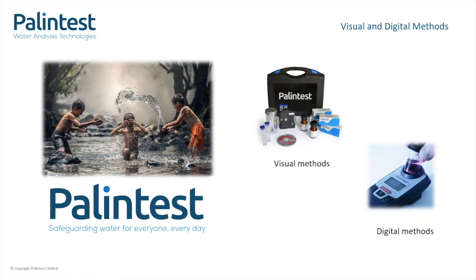Initially, PalinTest adopted the DPD method for use in visual colour comparison kits, and these still make up part of our entry-level kit options today. We have expanded from just testing chlorine to testing lots of different water quality parameters, allowing our customers to get an overall picture of the quality of their water. As the need for more precise results developed, we started to offer digital methods to analyse water chemistry. At this point, photometry became a widely adopted industry standard for in-field measurement of water quality across all applications — be that pools, drinking water or wastewater.